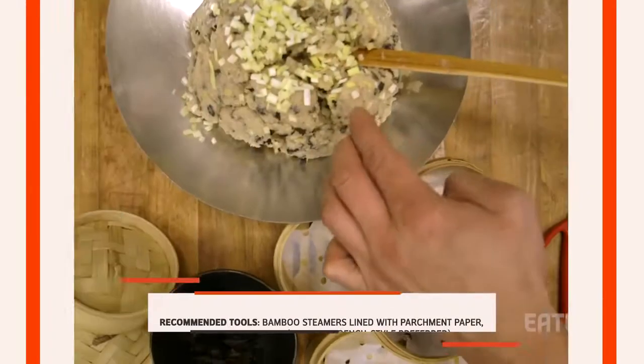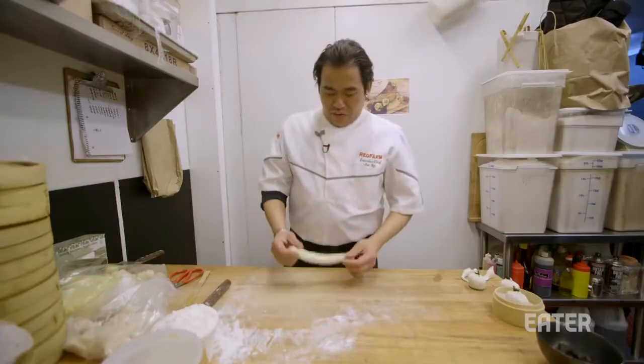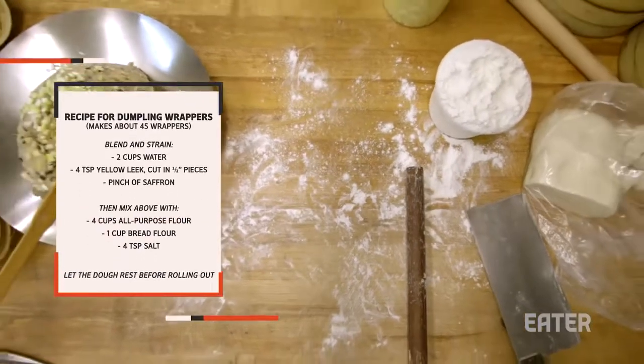I like to mix it up with different kinds of dumplings in the same basket, or different flavors of a dumpling. So we have a dough with flour, water, and salt.